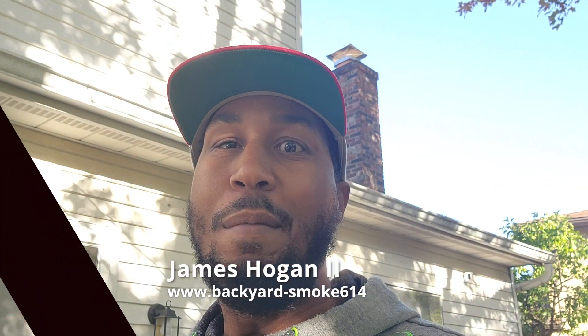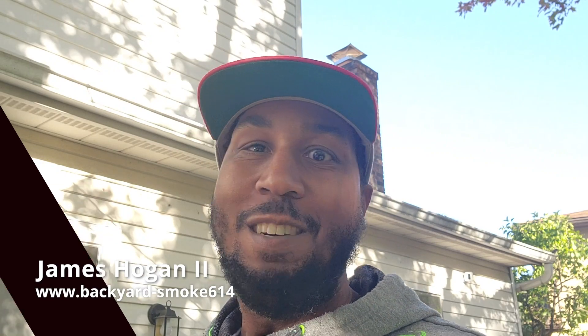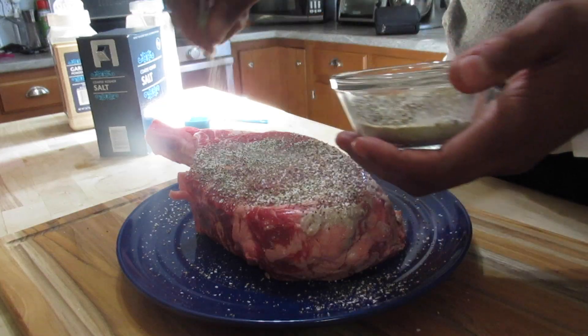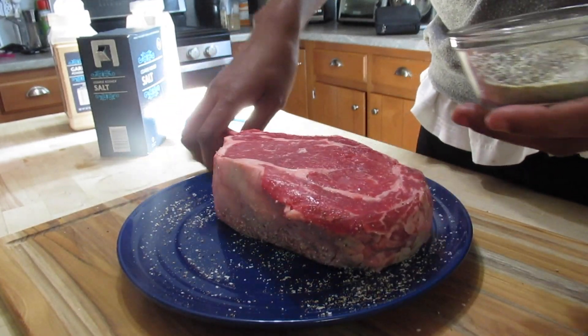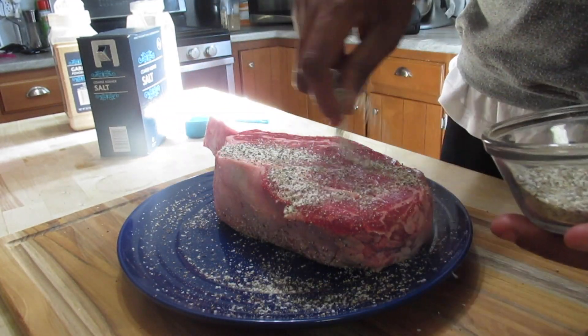What's up Backyard Smoke, it's your boy James. Today we're going to be cooking one of my favorite things — a tomahawk ribeye — for the first time on this Weber Master Series. I'm really excited. We've already taken it out of the fridge to bring it up to room temp. We sprinkled it with salt, pepper, and garlic in equal parts — about one and a half tablespoons each.